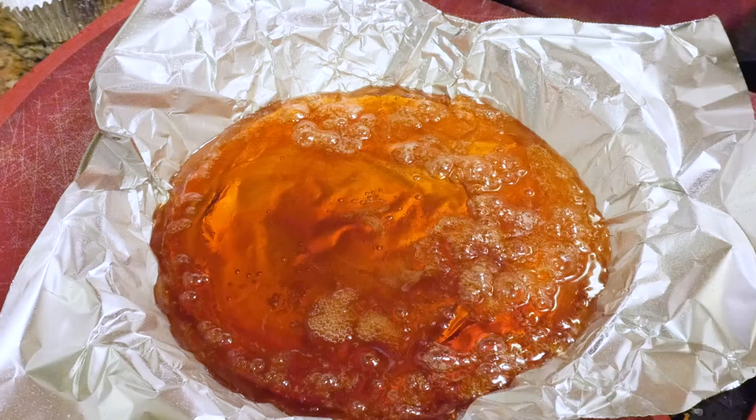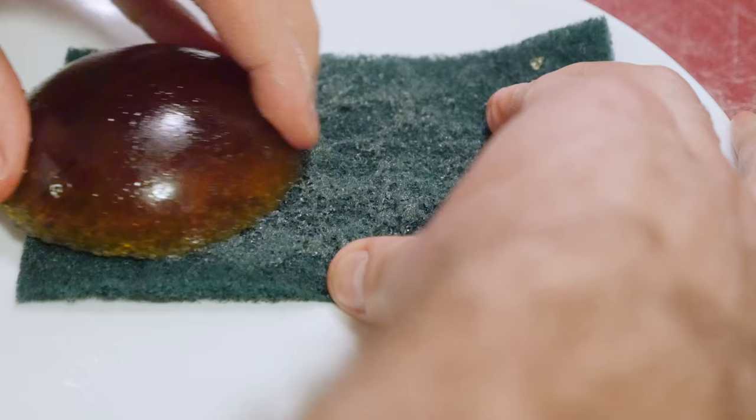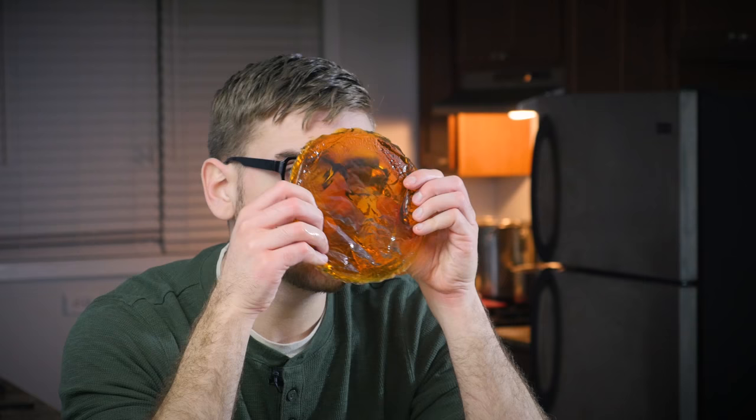After it cooled, I figured out that since the sugar is water soluble, I could easily polish it with something slightly abrasive and wet, like a brand-new scrubbing pad. So after you pour it out, you end up with a nice, fairly transparent glass-like substance. This is just the sugar, and it actually turned out pretty good. It's slightly caramelized, that's why it's not perfectly clear — but you can see through it pretty well, even if it's a bit rough and distorted.